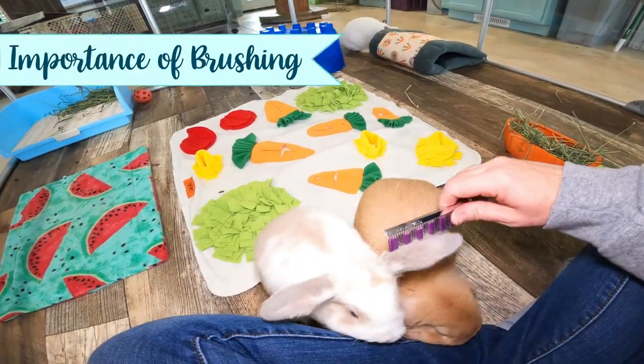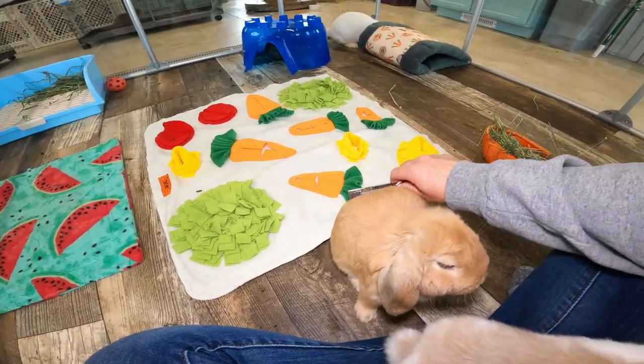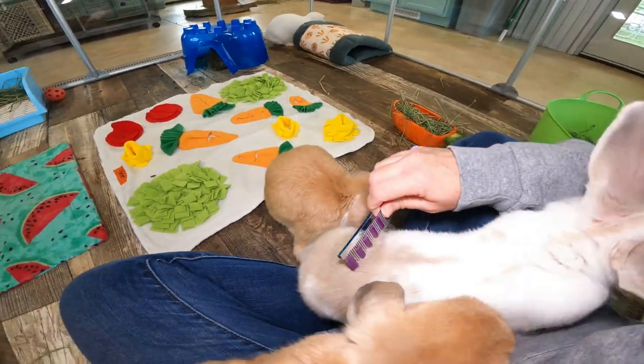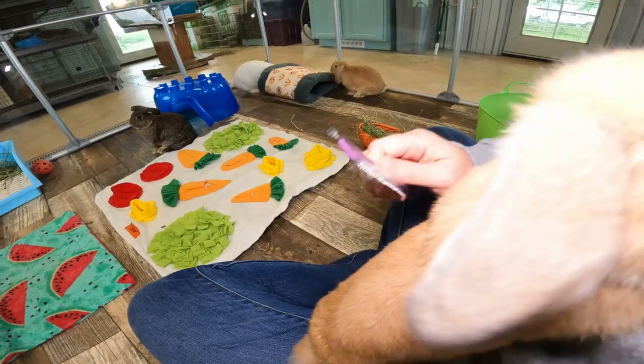Most of you know that when rabbits are molting, you really need to get that excess fur off because you don't want your bunny ingesting it. It can cause blockages — you want to keep that gut moving.